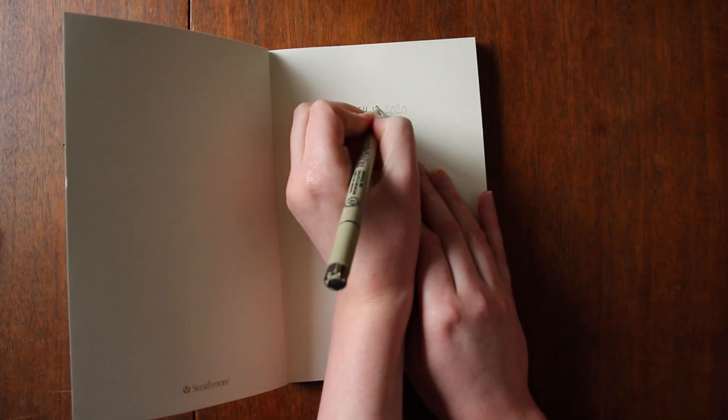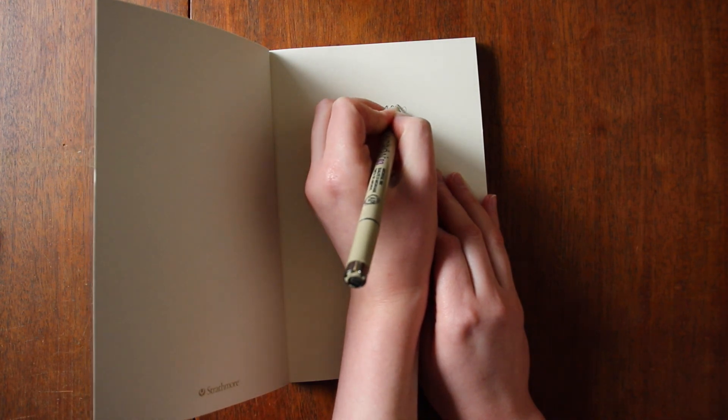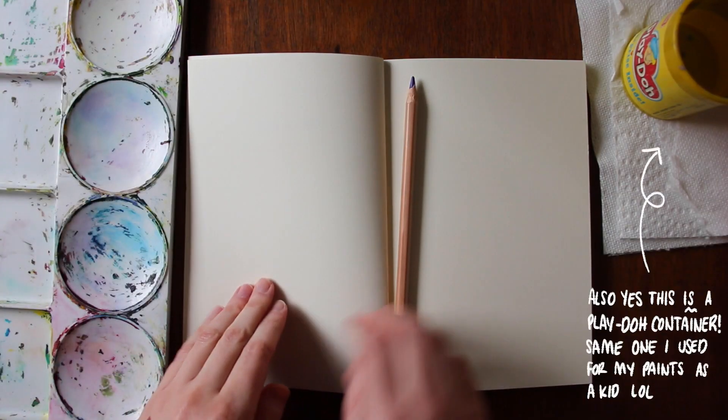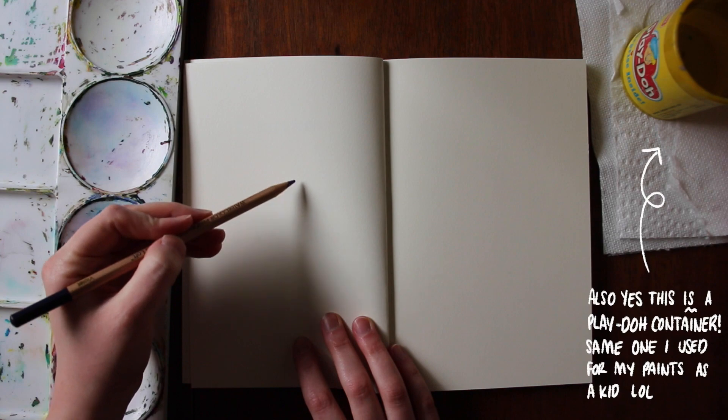It's time to start that new sketchbook — that moment you've been waiting for. You've been counting down the pages in your previous sketchbook for over a month now, just waiting so you can finally move on to that shiny, crisp, new, untainted book you just picked up last week. But now what? You're scared. You literally just finished an entire sketchbook a few days ago — why are you hesitant?